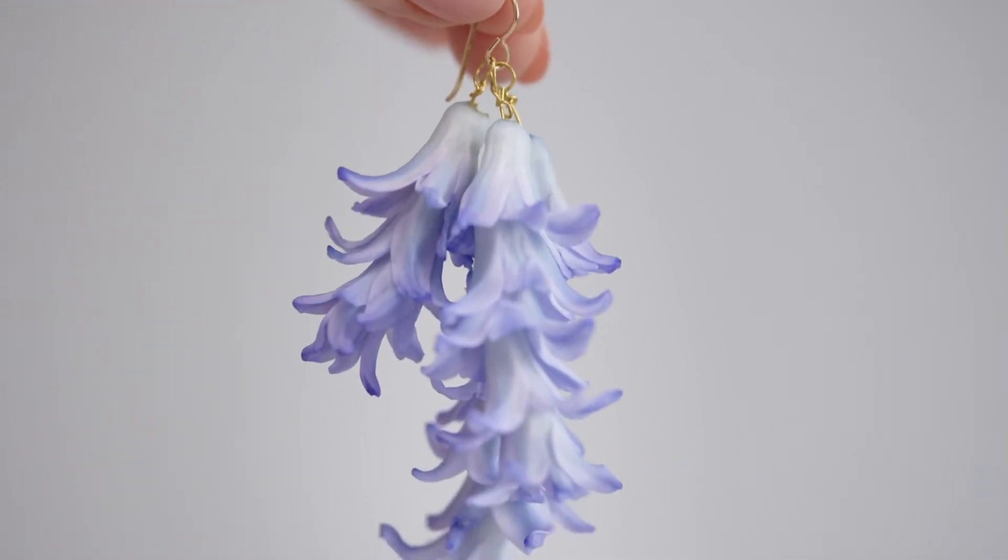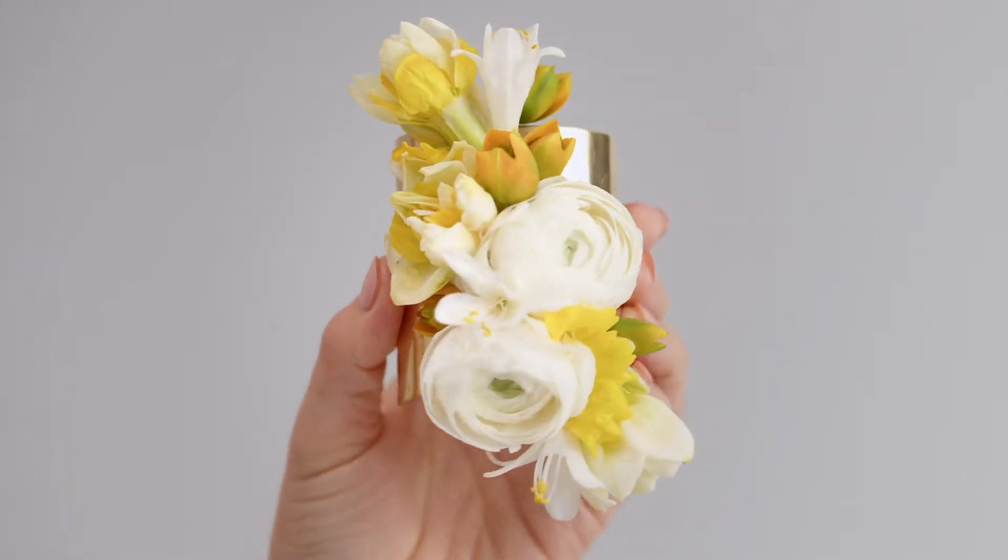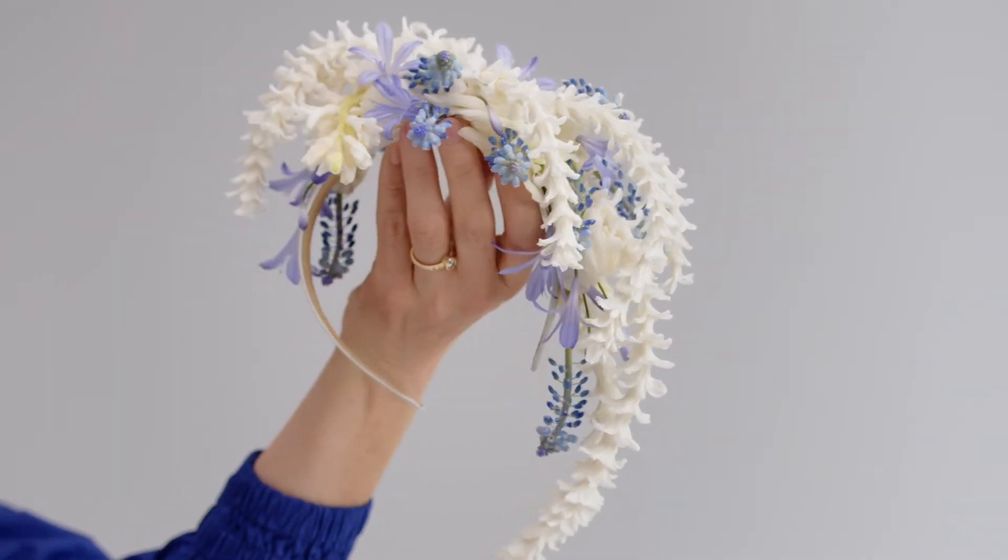We will then develop this into three projects: a pair of floral earrings made with wire, a floral bracelet made with glue, and a headpiece that combines both methods.